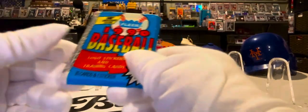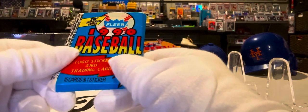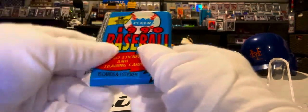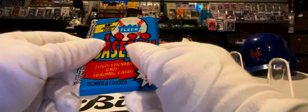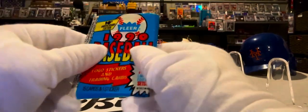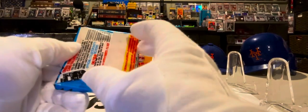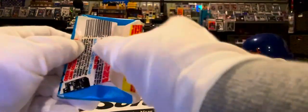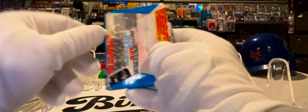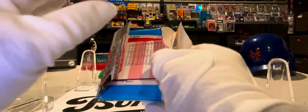You'll notice on a lot of people's YouTube channels, on Instagram and others, they don't wear gloves. I like to wear gloves, just to keep the cards nice, and in case we find something really good, you don't want any fingerprints on it. So I like to wear the gloves. I actually started opening up this pack right before I started the video, just to see if I could open it up with the gloves, and I think I did okay. Hopefully we won't stumble too much with the cards, but we'll give it a shot. I think it's safer with the gloves on.